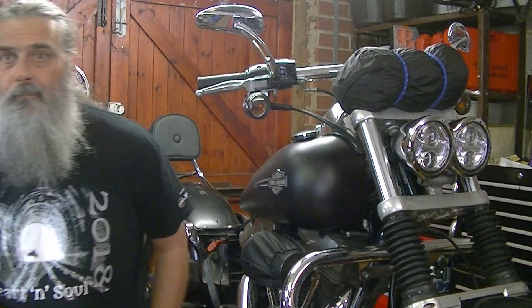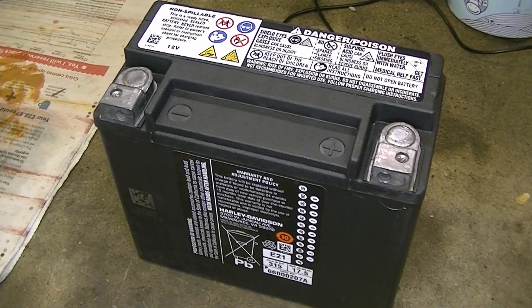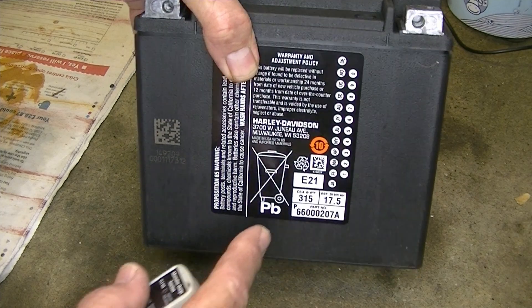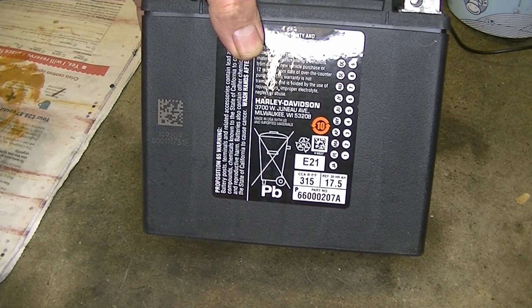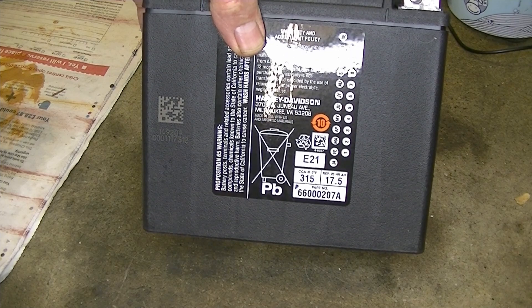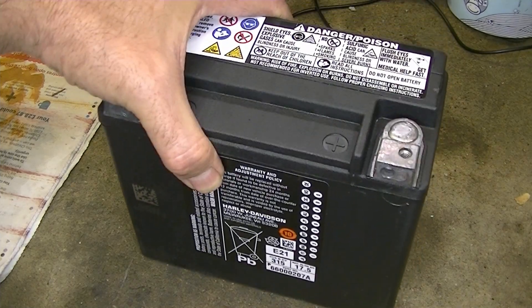I'll take you over to the workbench. So here's my new battery. I can't show you the old one because I took it down to the dealer when I bought this new one and left it with them to dispose of in an environmentally friendly way. But I can show you the new one - they're identical - and you can see from the date on this one it's 2021, it's brand new. It's actually only just arrived at the dealer yesterday.